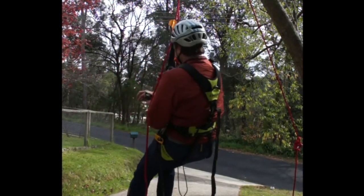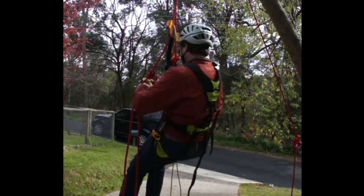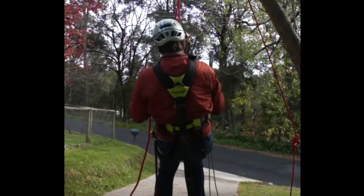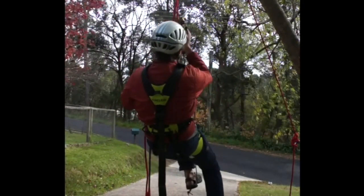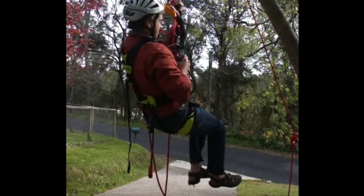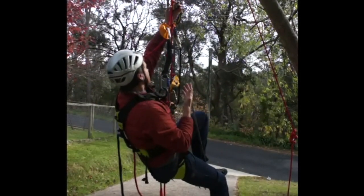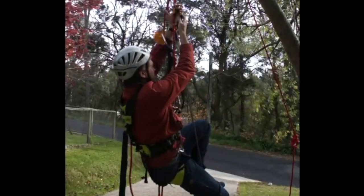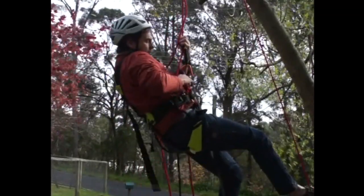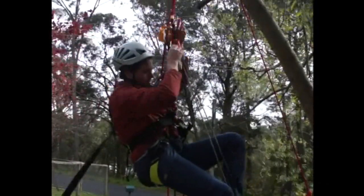Instead, I'm going to move onto my descender below the knot, below my chest ascender. I'll slide my hand ascender up a little more, make sure my ASAP's nice and high. I'm going to remove my chesty. So now, if I sit down, if I fall, I'm confident that my weight is going to be taken by the ID. At this point, I will happily stand up and connect my ID, and I can continue on my way.